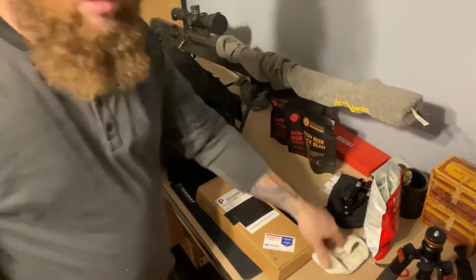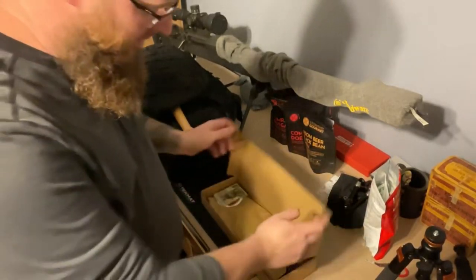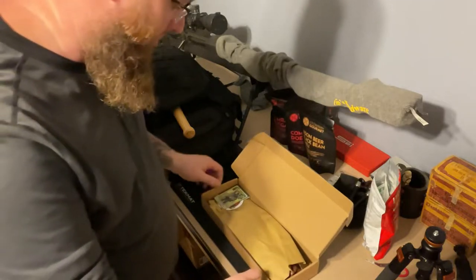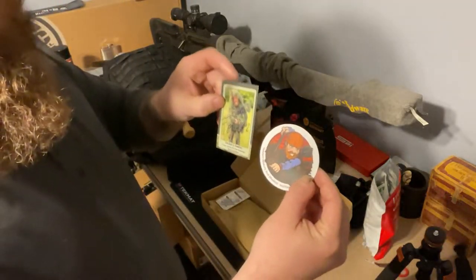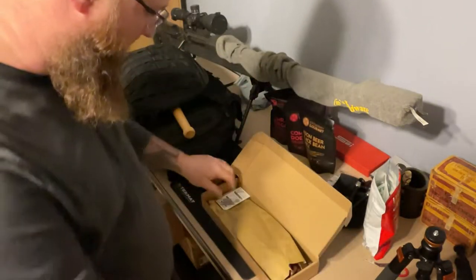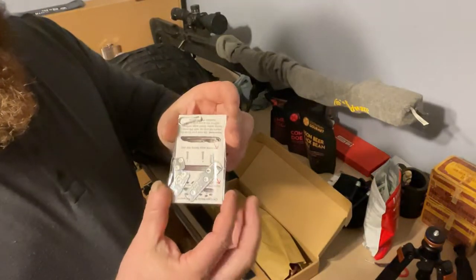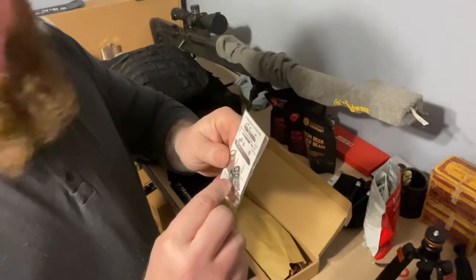Forgive the mess on my desk here, I just need to get it cleaned up again. I already cut the tape so I didn't sit here and fumble around with it. Comes with a sticker and a trading card — 30-day survival.